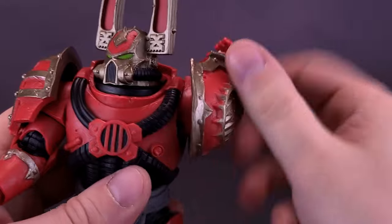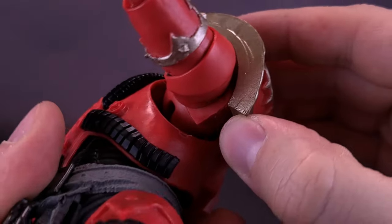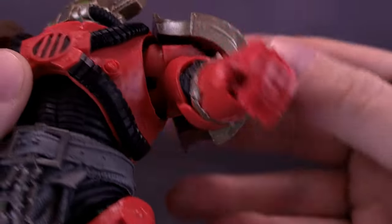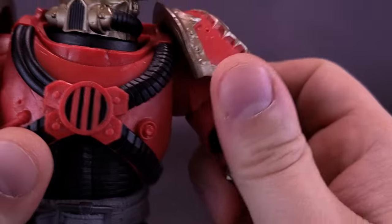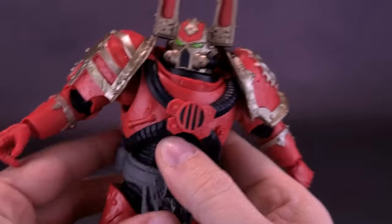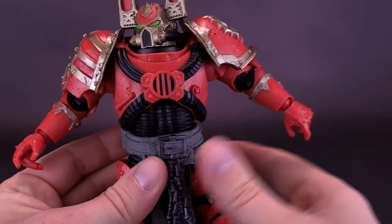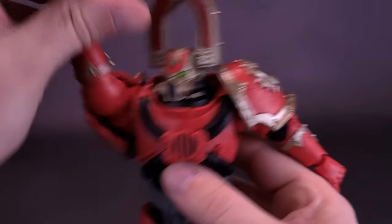The arms do rotate all the way around. The shoulder pad seems to be attached by a ball joint — it's hard to see exactly what's going on, but it's definitely separate from the rest of his shoulders. The arms hinge up, but unfortunately the way the shoulders are designed, there's no way to get more than 45 degrees when it comes to shoulder articulation.